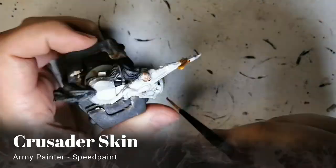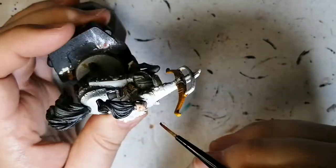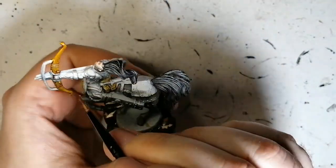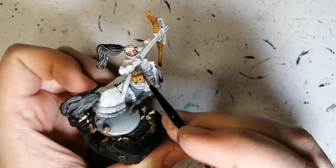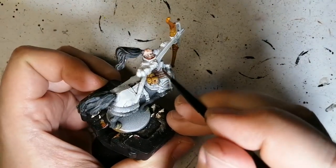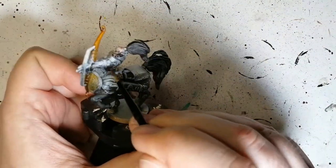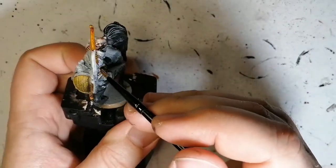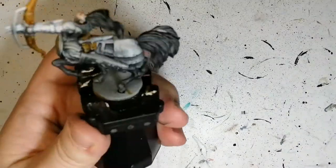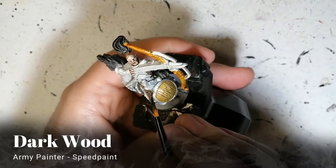Crusader Skin is one of my least favorites of the speed paints. This skin tone is just way too pale, and the face just turns out looking pretty nasty. I'll fix it up a little later, but it's still not what I wanted. This is where the zenithal shadows show — see underneath his arms? Some of his face had some of the black left and it just stays black. Maybe I should have painted the face with a skin tone first, but this is how you learn, right guys?